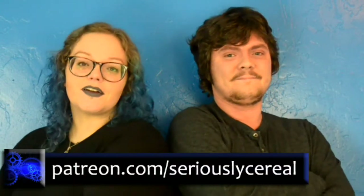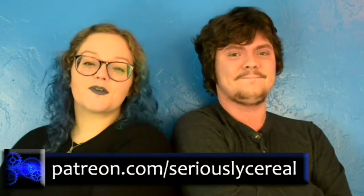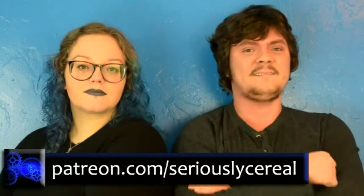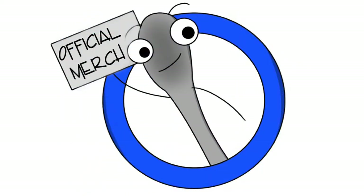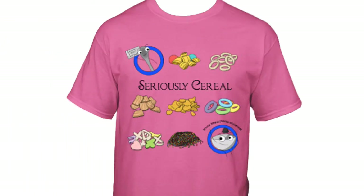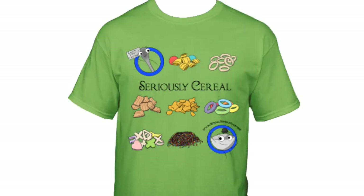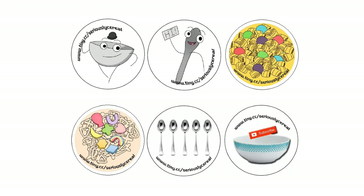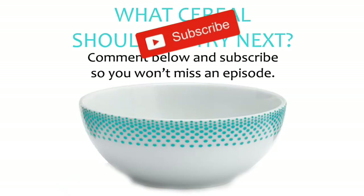Thanks for watching Seriously Cereal. Have you tried this cereal? What do you think of it? And what cereal should we do next? Let us know in the comments. Head on over to our Patreon page for exclusive rewards and to take a peek at what our future plans are. And don't forget to hit that big red YouTube subscribe button so you never miss an episode. See you next time. Bye.